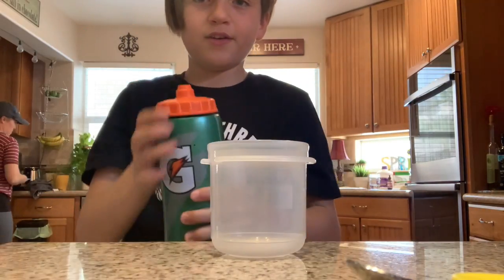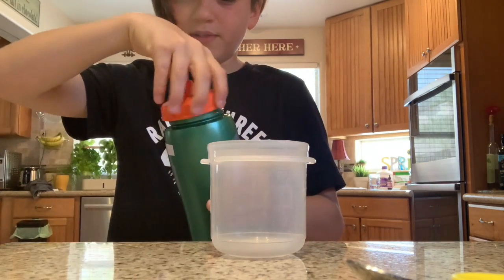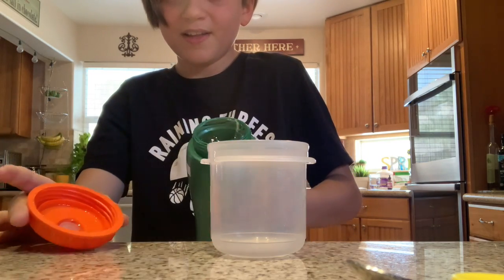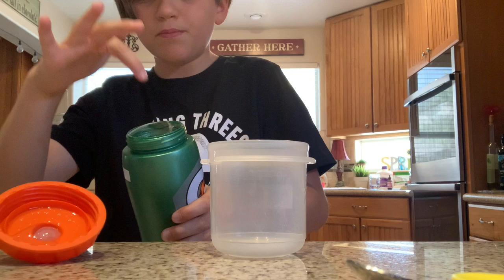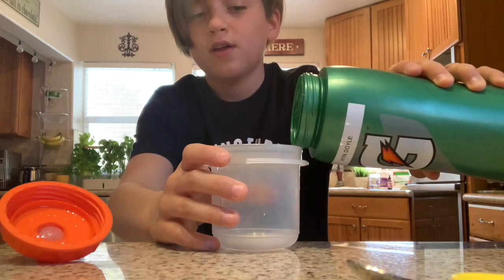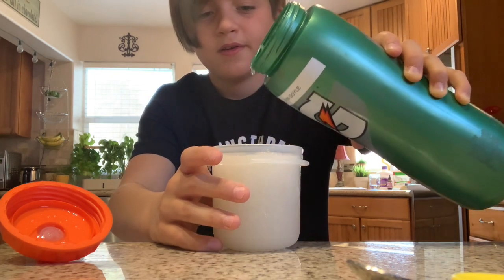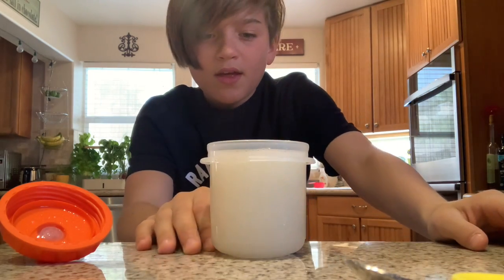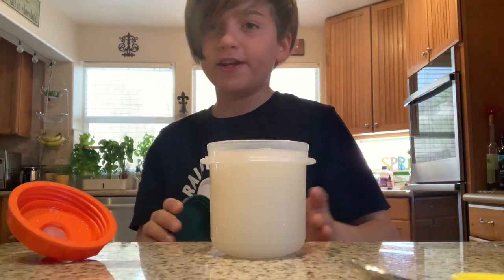Now, next step is to take your container. The real thing is a balloon, but we don't have balloons. Oh, that's a big bubble. So we're going to take the balloon — I literally just missed a pop on a bubble. And pour it in. We're just going to pour it into here. It should look something like this. Then put the lid on and let's go to the next step.